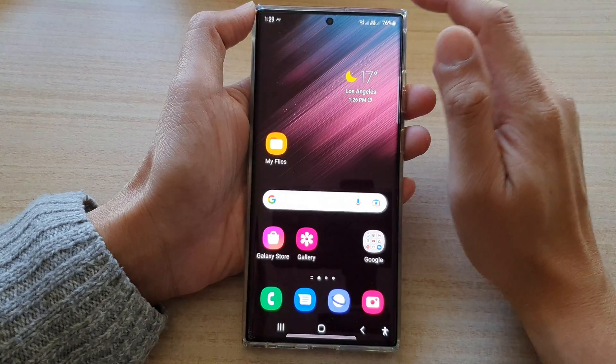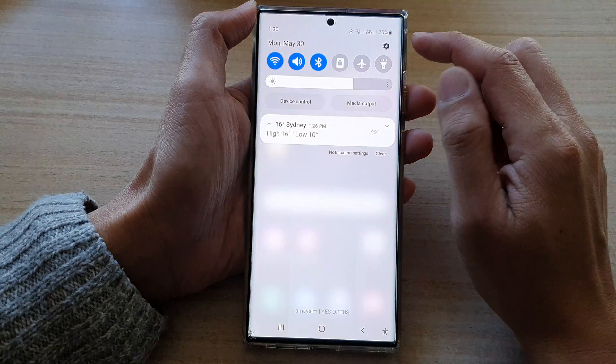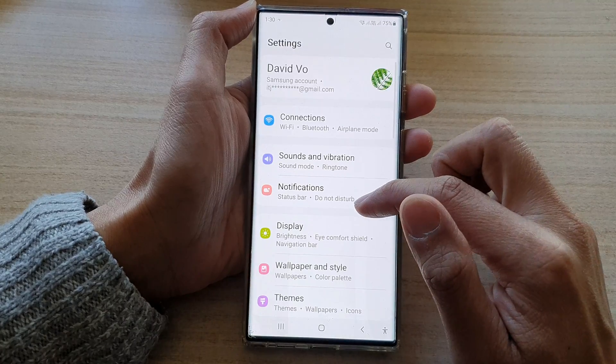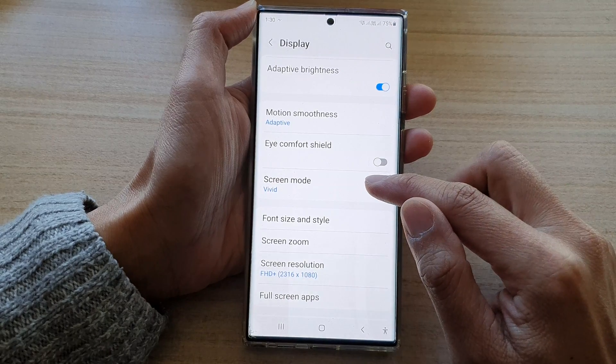First, tap on the home button to go back to the home screen. From the home screen, swipe down at the top and tap on the settings button. In settings, go down and tap on Display. Next, go down and tap on screen mode.